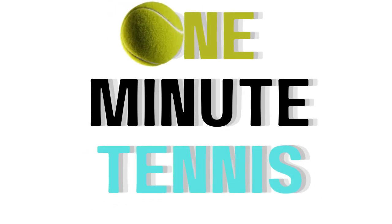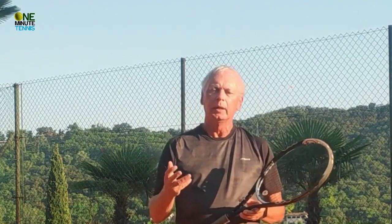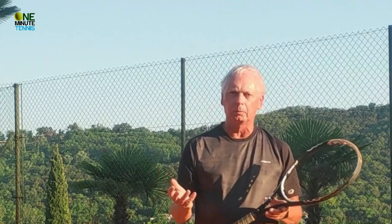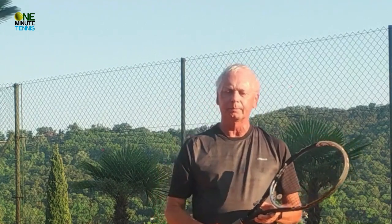Welcome to one minute tennis.com. In today's session I want to talk about how to deal with the high ball on the backhand. I'd like to share some work we've done with Leo, one of our online subscribers. He had a major problem with a left-handed opponent who constantly played high topspin to his backhand, and now with some simple, easy-to-follow instruction he's totally able to neutralize this — and the opponent who used to give him enormous trouble, Leo is now regularly beating.